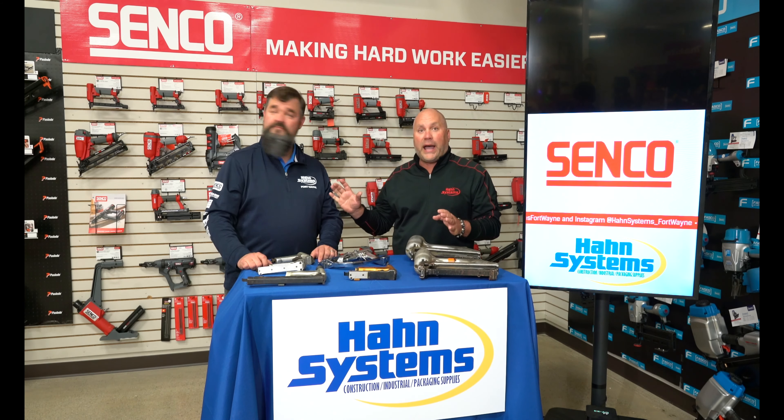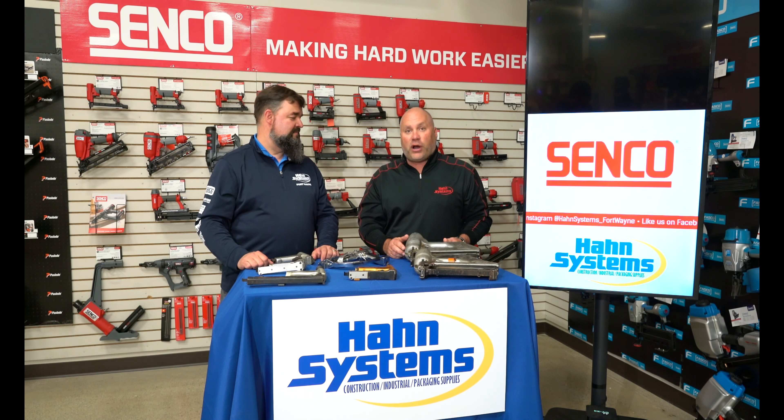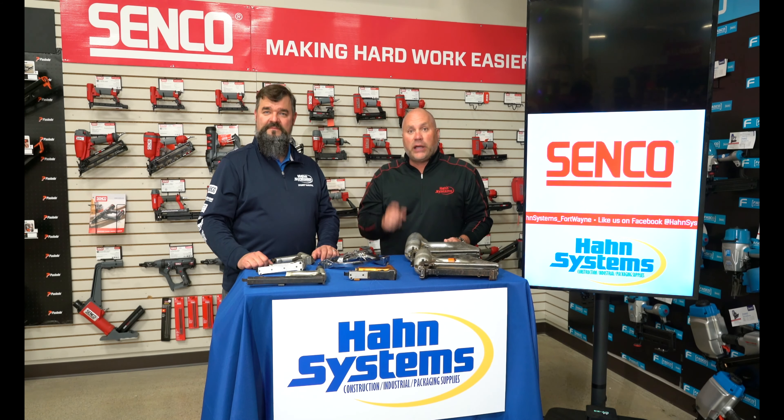We don't want your tools back — you guys get to keep them. We're going to pick a winner and the winner gets a thousand dollar gift card. So send your pictures in now, tag us in the post, and good luck.